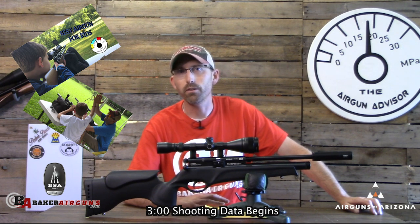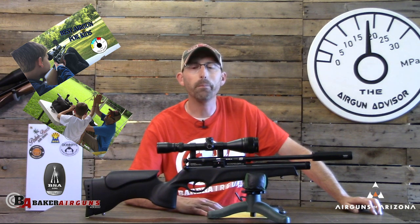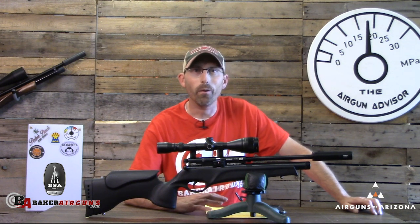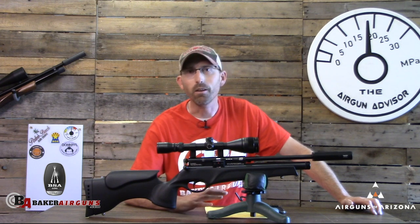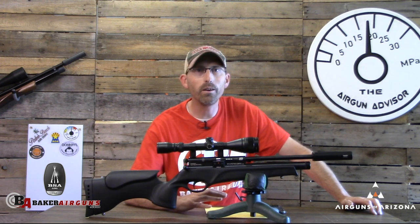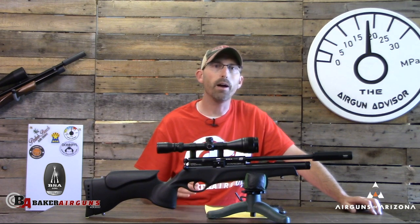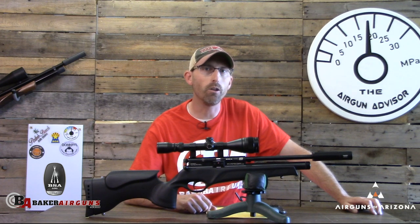The BSA Ultra JSR is a little pricier than some kids' air rifles, but it's a very quality product that's going to grow with the kid. Now it's time to look at what's a good rifle for adults who want to have some fun too — something to shoot alongside the kids, or just a good solid contender without breaking the bank. That would be the BSA Ultra SE.